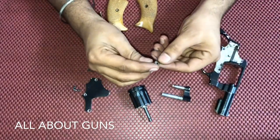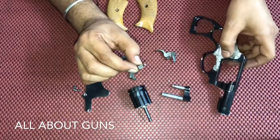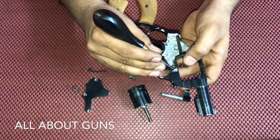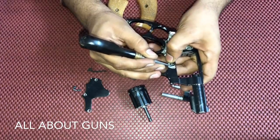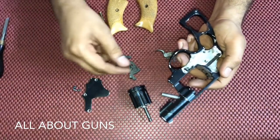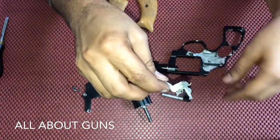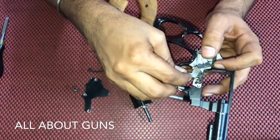Insert the spring and then check the alignment and insert it like this. In this assembly make sure all the parts are aligned properly, so please focus on the placement of parts. Once we have inserted the cylinder stop, next we need to insert the trigger assembly. This is the trigger lever — make sure it is in this position and aligned with the cylinder stop.